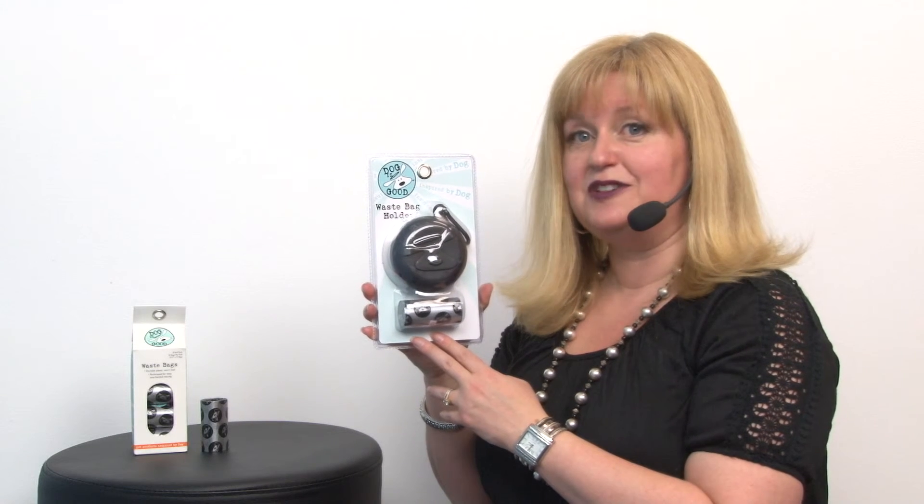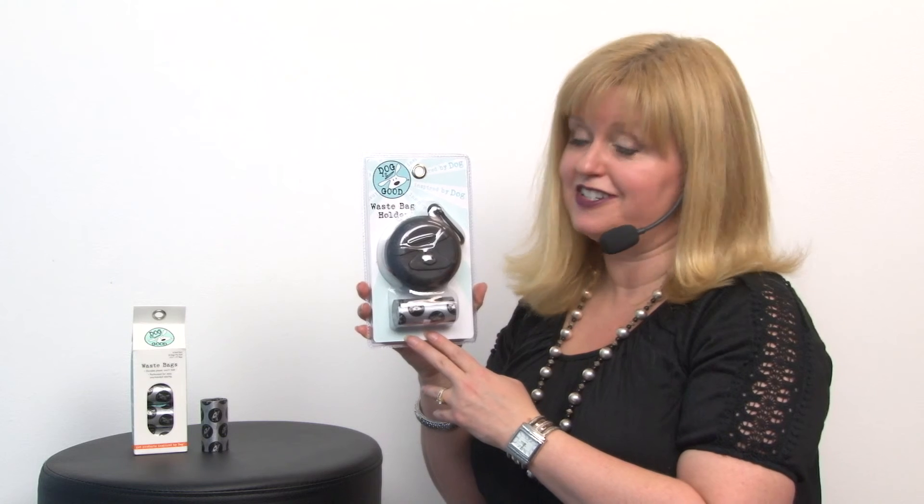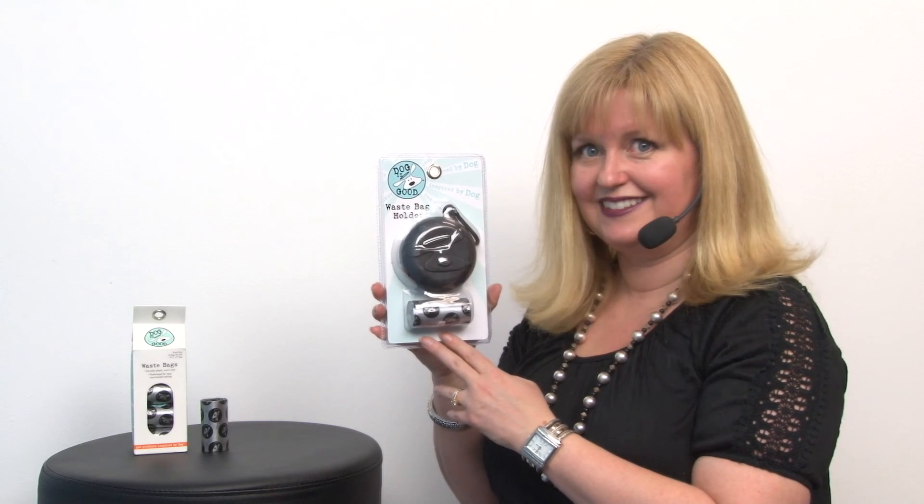Again, this is our Dog is Good waist bag holder in black, and you'll want to check out our other Dog is Good gear as well.